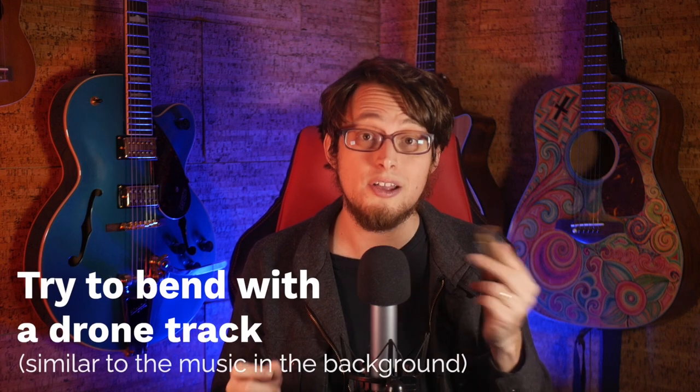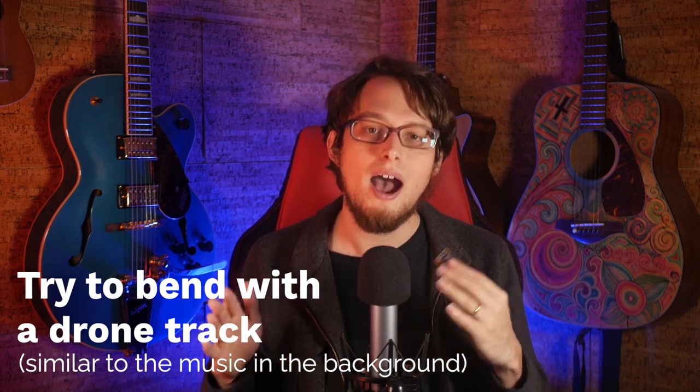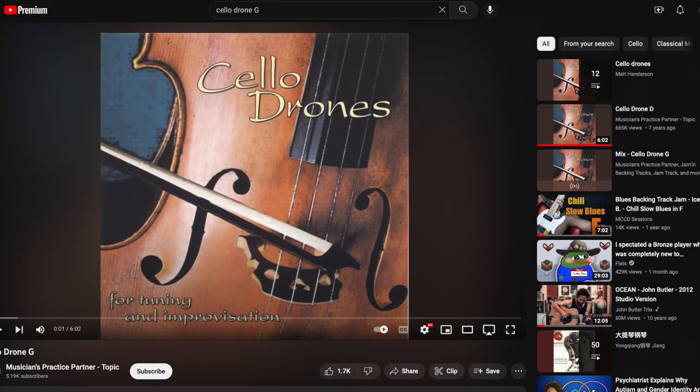Instead, I suggest you take a different approach. First, ditch the tuner and use a drone. Drone tracks have a single note played out for a long time. I personally really like the cello drone tracks available on YouTube — you can find them by typing in 'cello drone' and then the note, like 'cello drone A.' When I teach bending with my private students, I generally don't use a tuner. I put on a drone track and choose the note of the drone to be the one they're bending to.